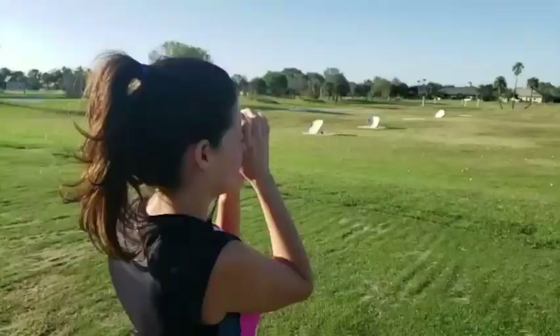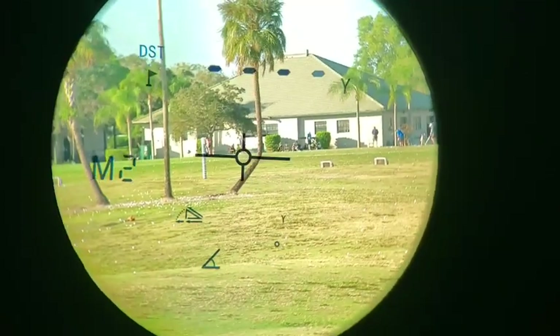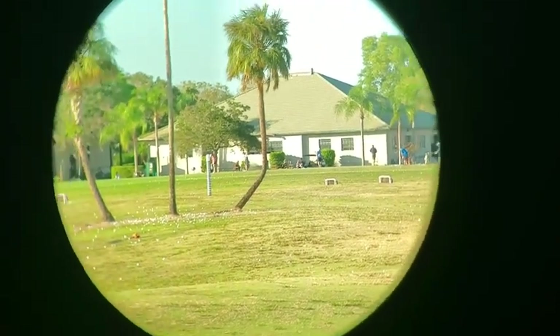Hey there, it's Ashley from WTI and what I have here is this really awesome GoGoGoSport vPro laser rangefinder. Your search for a great rangefinder is over. With reliable high precision distance measurement, you increase your chances of a great golf game.